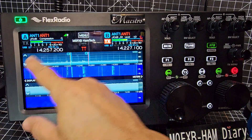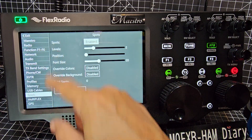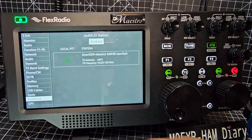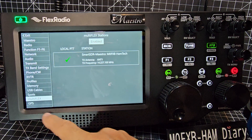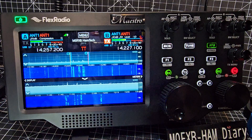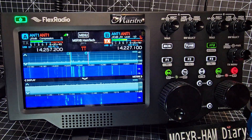We know about TX and antennas. There's another menu selection here — this is a different menu. Multi-Flex means you've got two devices running at the same time. So there you are: Smart SDR, Multi-Flex, on antenna one — of course: Select and GPS. If I turn on my GPS or plug it in, that's going to work fine.